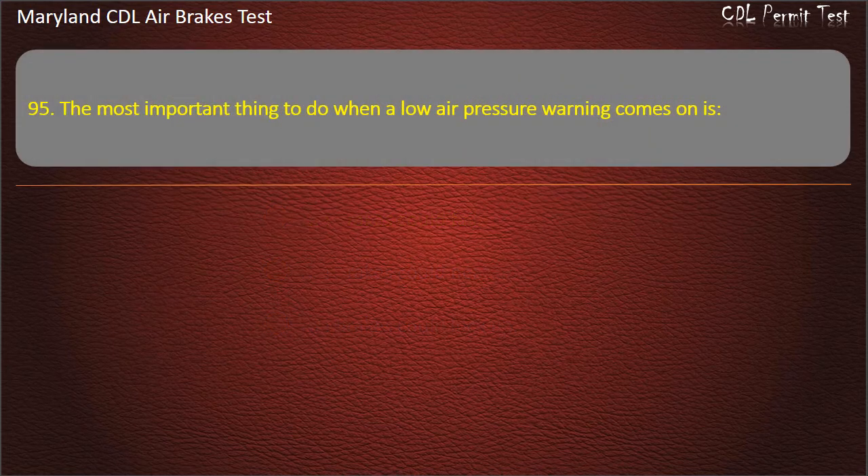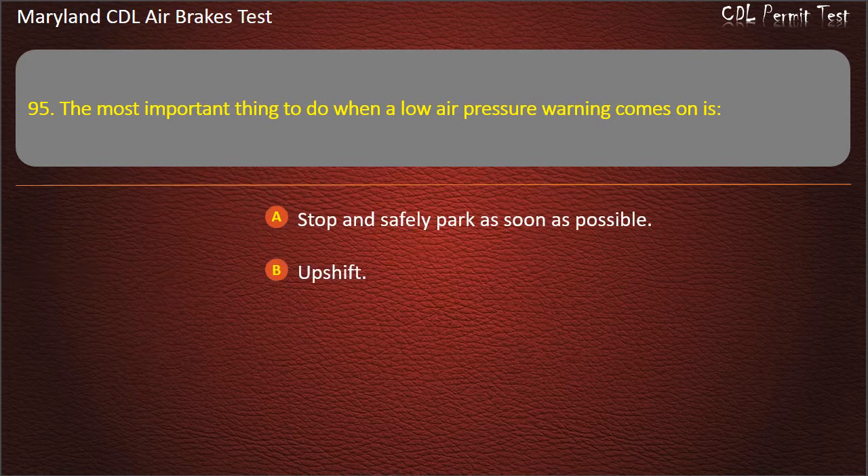Question 95. The most important thing to do when a low air pressure warning comes on is: Stop and safely park as soon as possible; Upshift; Downshift. Answer: Stop and safely park as soon as possible.